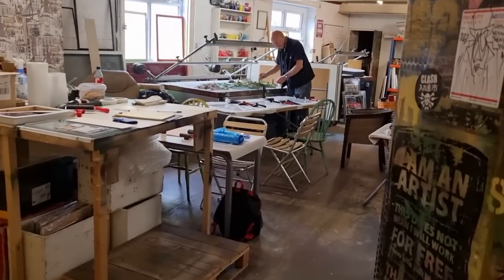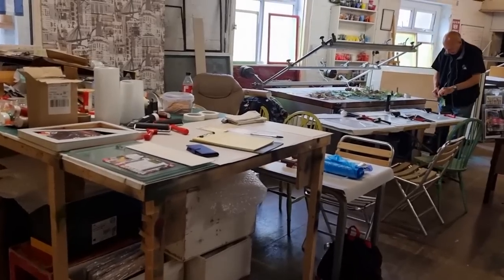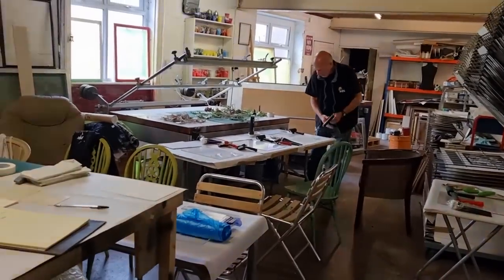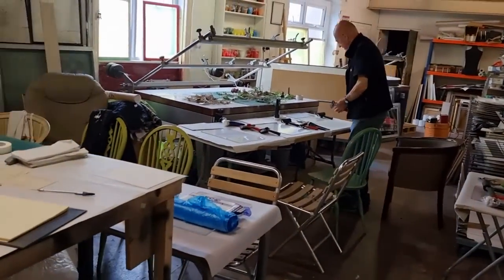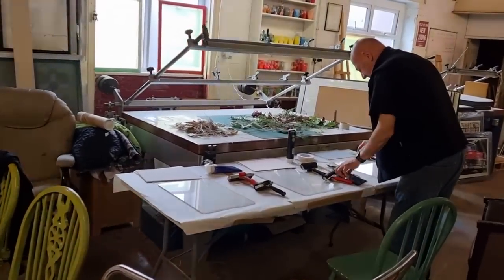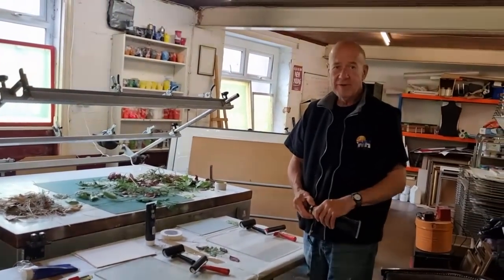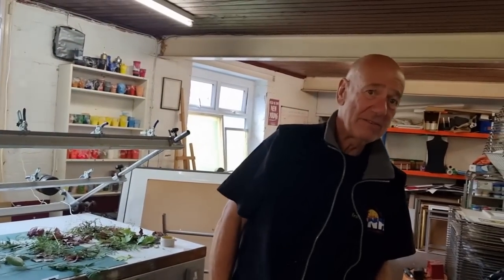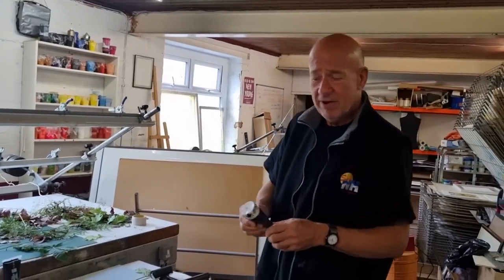A very good morning to everyone. Today a little treat for us because we're going to visit Robin Ross in his studio. As you can see there's lots of chairs and tables about. There is a course today and I'm going to hand you over to Robin himself to explain the course. We've got more people — somebody else arriving? Right, come on then, I'm going to gather round folks.